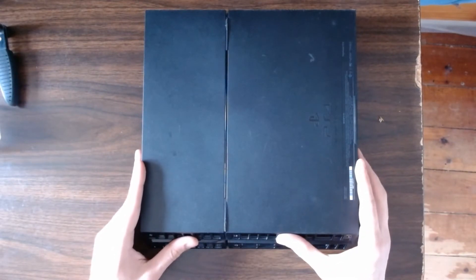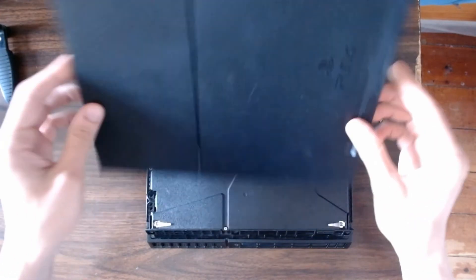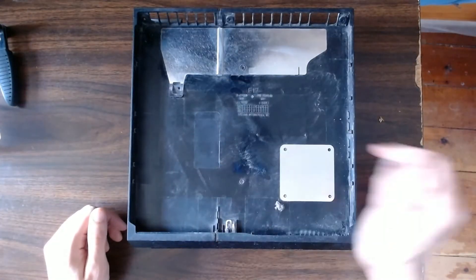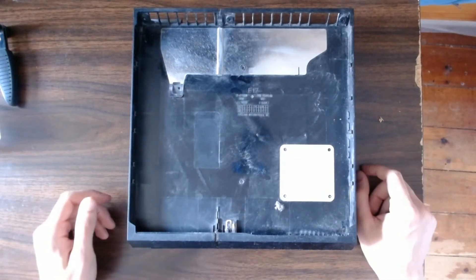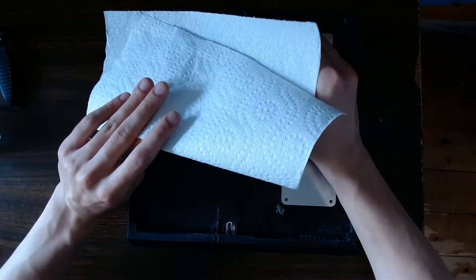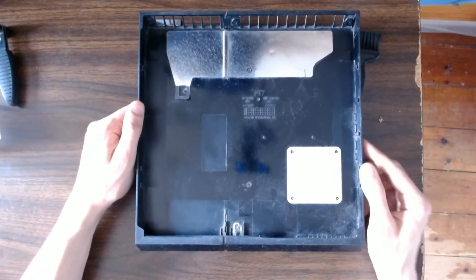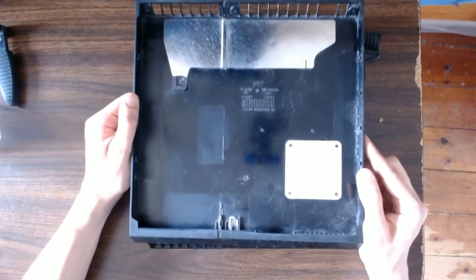I've removed the four screws — go ahead and remove the back cover. The bottom one should come off pretty easily. Now it's time to do our first bit of cleaning, so just clean out this bottom tray. It's obviously not a lot of dust compared to other parts of the system, but it still doesn't hurt to clean it. You can use either a brush or a paper towel or anything like that. This part has much less dust than other parts, so I'd call this good enough.